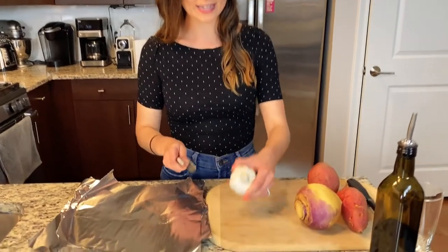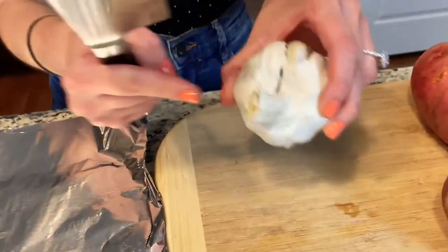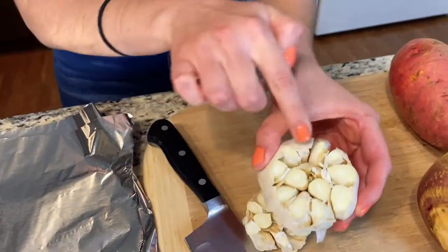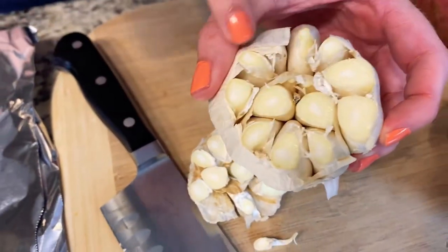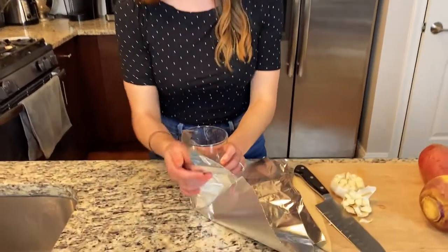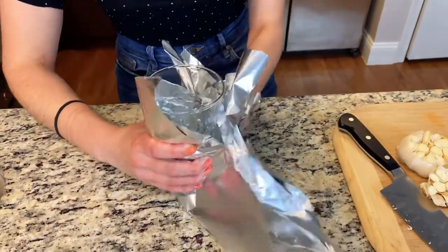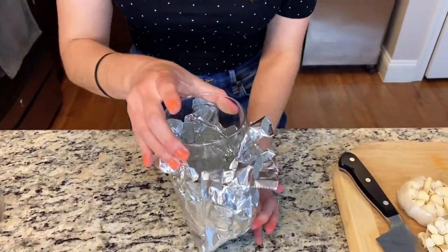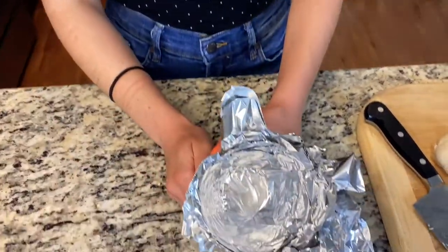So it starts off with roasting garlic. All you do is take a big head of garlic and go ahead and take the knob side off — give it a nice chop. As you can see, it exposes all of the little cloves. Then you're going to take three sheets of foil to roast this garlic, and you're going to take a water glass and make a little foil cup. Just press all the sides up around the glass just like that, then take the glass right out and you have a nice foil cup.